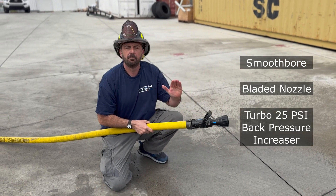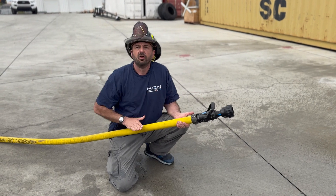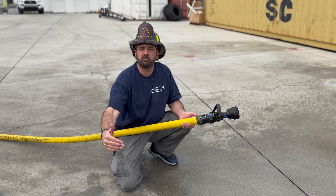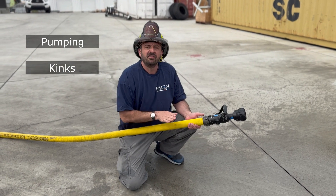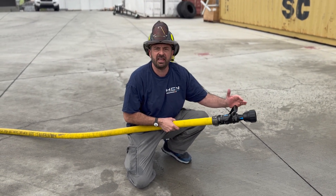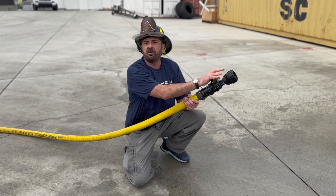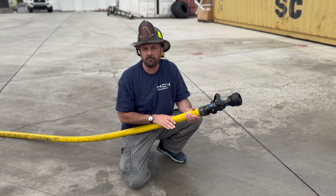You can go to a smooth bore or bladed nozzle, buy the Turbo 25 PSI back pressure increaser, put it on the hose you have, and then slowly through attrition upgrade to a really premium hose — because the Turbo helps premium hose too. It helps all operations on the fire ground: pumping kinks, nozzle bite. The Turbo and the bladed nozzle handle everything from tip to seat — fire coating, coverage, cooling, and contraction. But without it, you simply cannot put a 50 PSI nozzle on hose that isn't designed for 50 PSI back pressure.